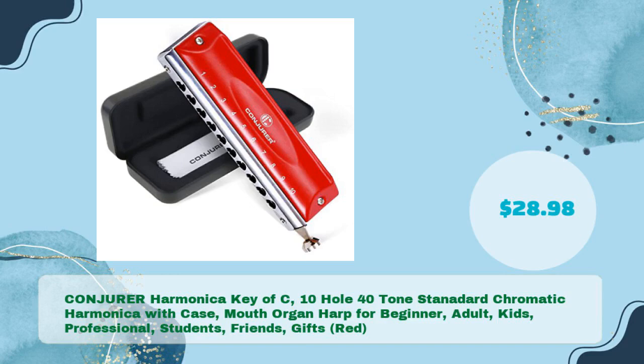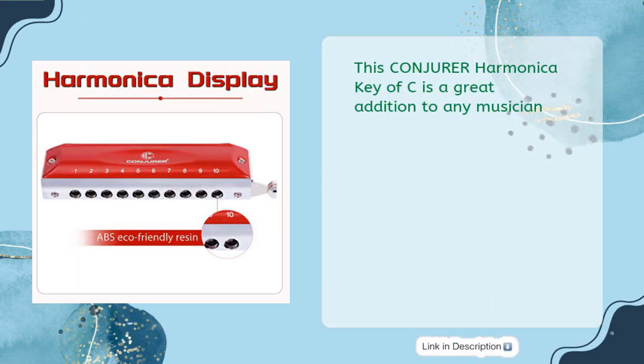Next, the Conjurer Harmonica Key of C — a 10-hole, 40-tone, standard chromatic harmonica with a case. A great mouth organ harp for beginners, adults, kids, professional students, and as a gift, for just $28.98.